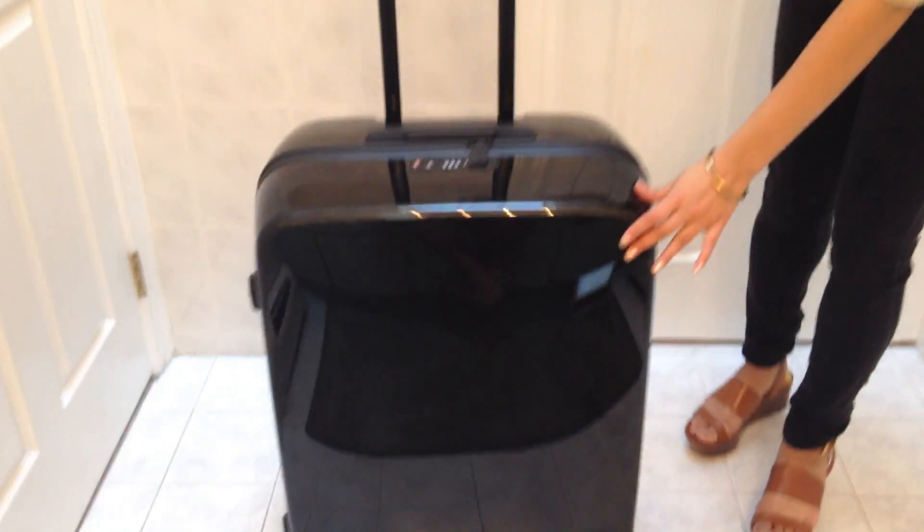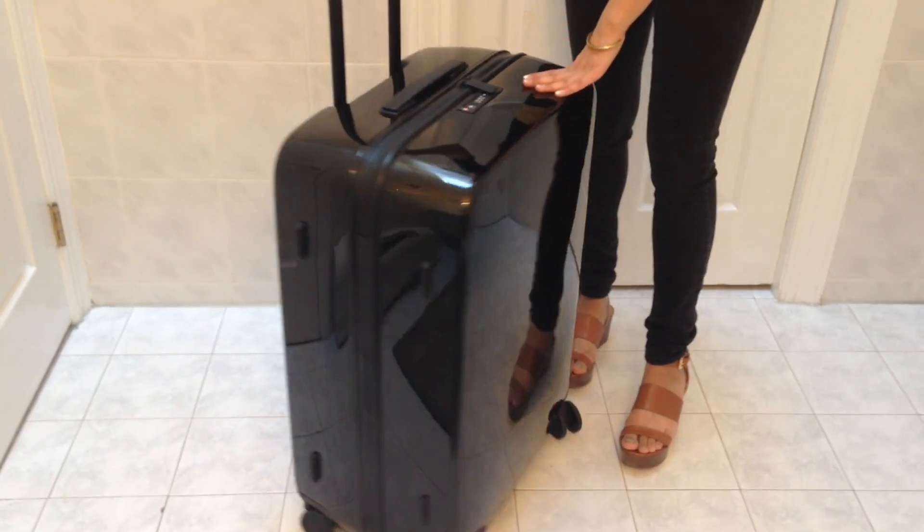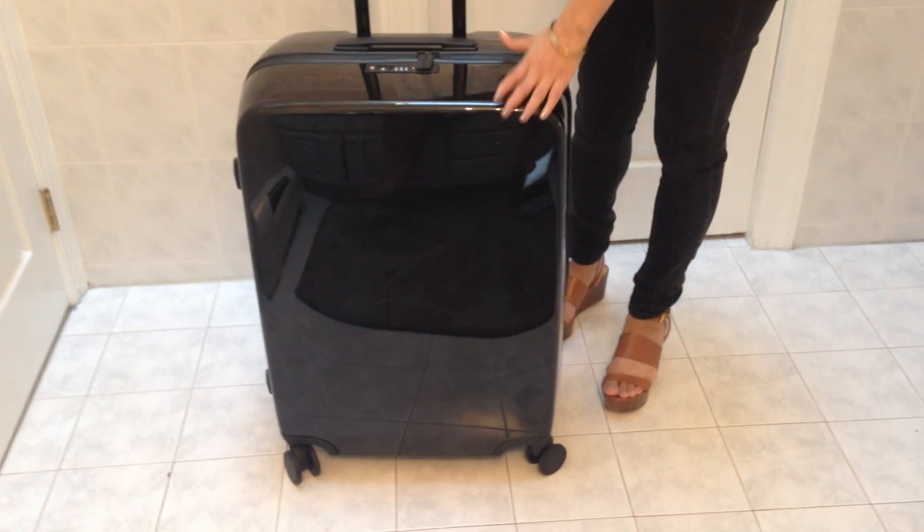Hey guys, it's Hesna for Luggage Council and today I'm really excited to show you a brand new series of suitcases. This is the Raiden A Series line and this particular bag is the A28 check bag.